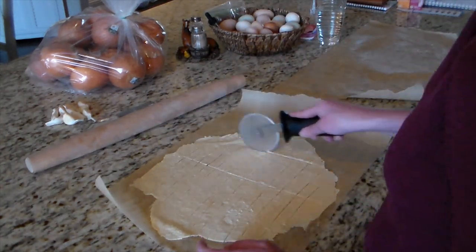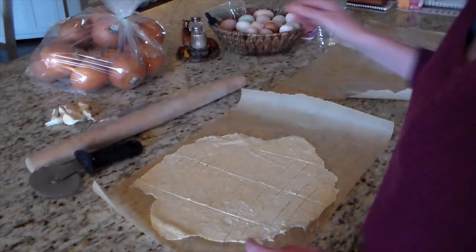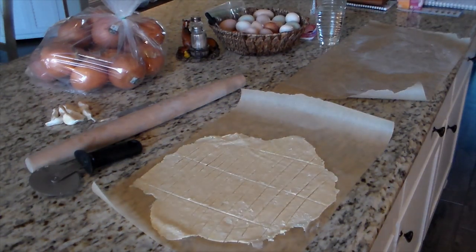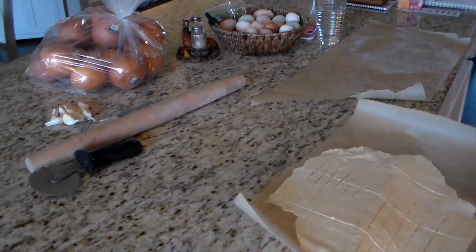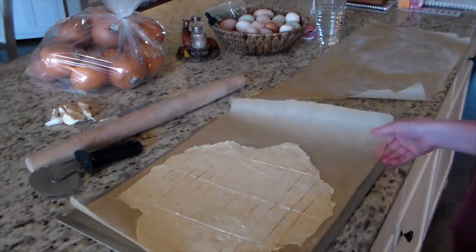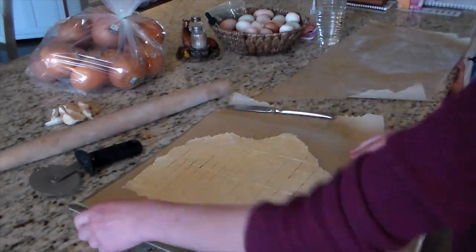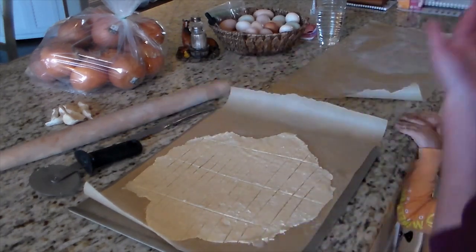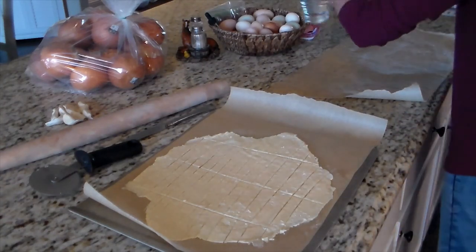Once I roll it out, I just use a pizza cutter and cut simple stick shapes — it doesn't have to be uniform or perfectly even. We're going to be eating these literally minutes after they come out of the oven. You can also cut them into squares and poke a little hole in the middle with a toothpick for more of a Cheez-It shape. Or you can just roll them out, stick them in the oven, and break them apart with your fingers afterward — however you want to do it.